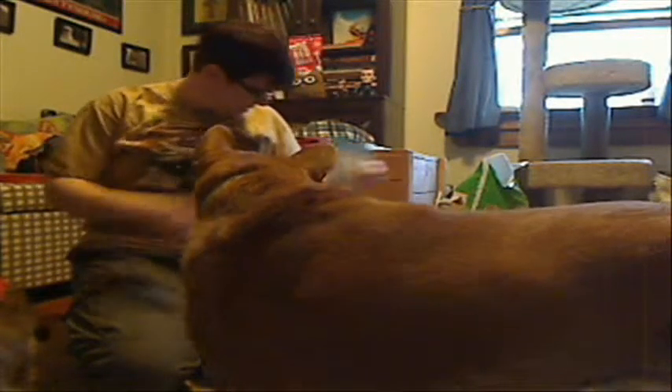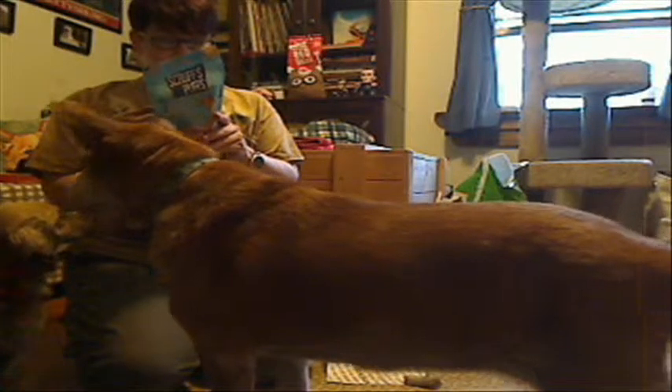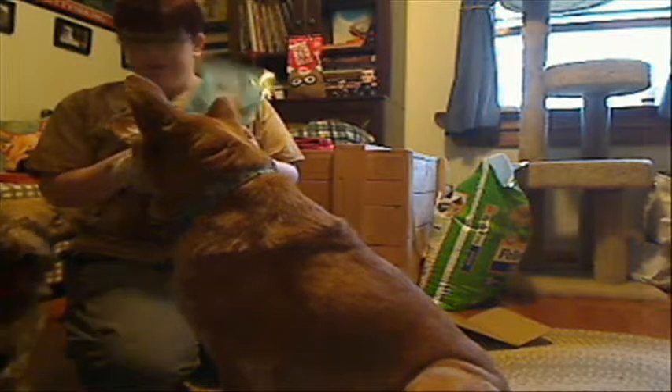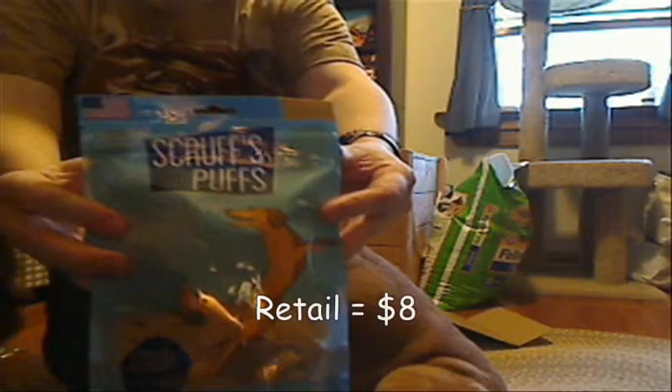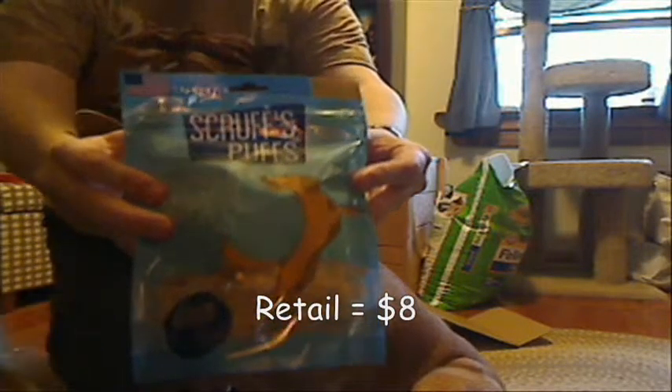Here we have Scruff's Puffs — we got peanut butter. Scruff's Puffs crunchy baked treats, made in the USA. No grain, no wheat — just peanut butter, pea flour, chickpea flour, and tapioca flour. So it's basically just peanut butter. Here is our Scruff's Puffs peanut butter biscuits, and you can see they're shaped like bones.